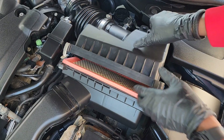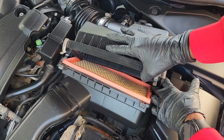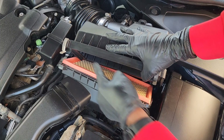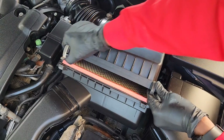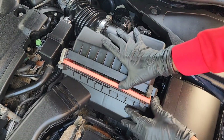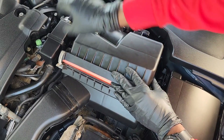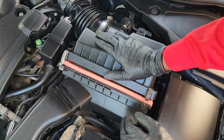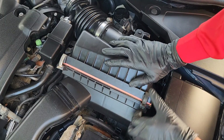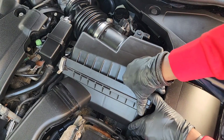Once I line this back up, there are some tabs all the way in the back — one here and one over here. The box is going to snap into those. There we go, and then it's just to snap these back on.